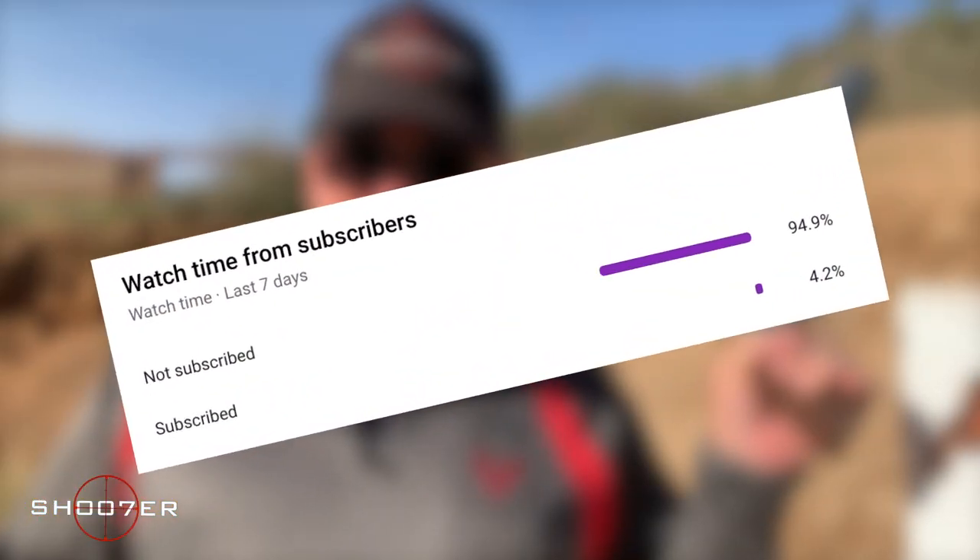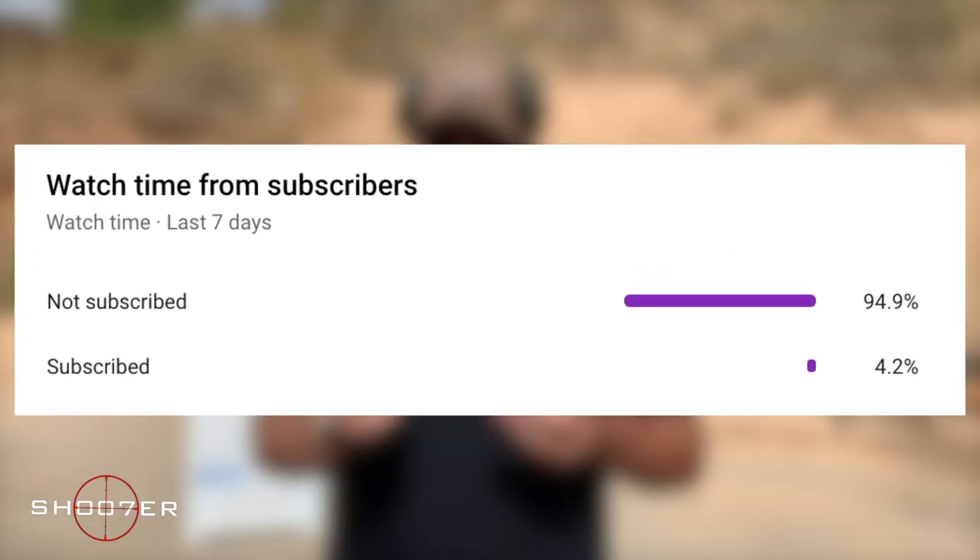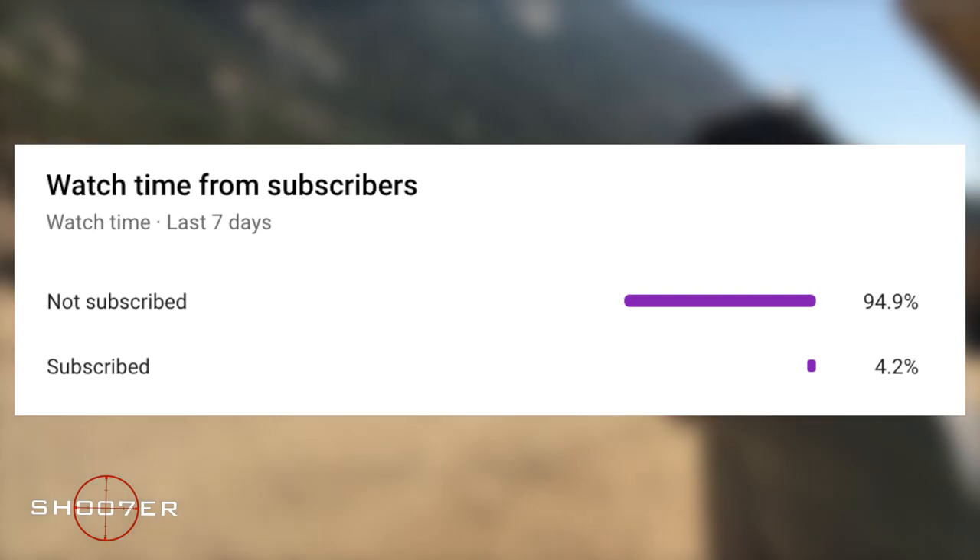In today's video, we're going to talk about an easier way of sorting your brass when you come back from the range. We've noticed a large percentage of our viewers have not subscribed, so if you like what we're doing, please consider subscribing and turning on notifications. It's free and you can always change your mind later.